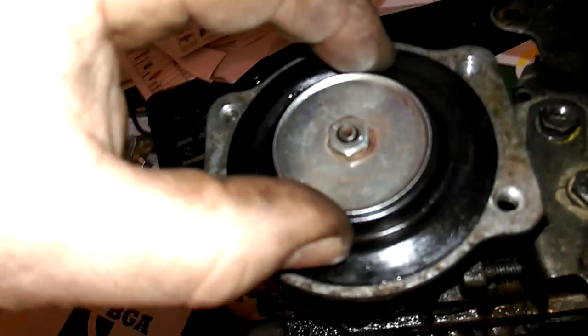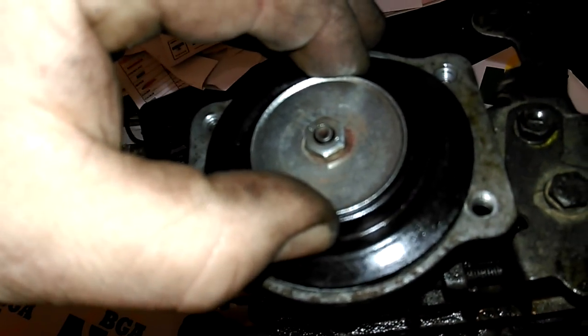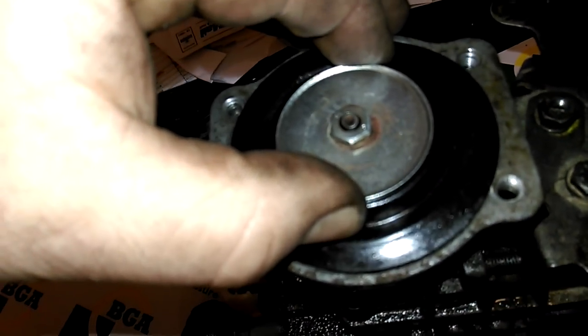Take the top off. When you get to the top you've got the diaphragm. Now you won't be able to pull the pin out - it will probably come so far and it won't come out because it's hitting the back of the governor pin.